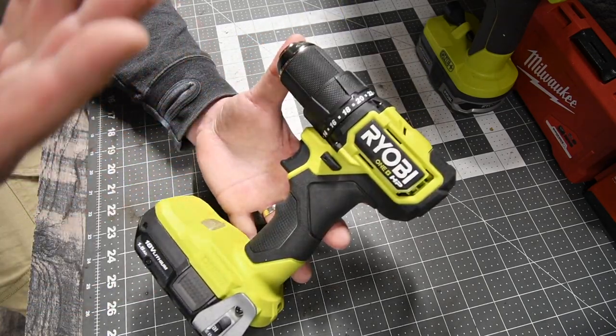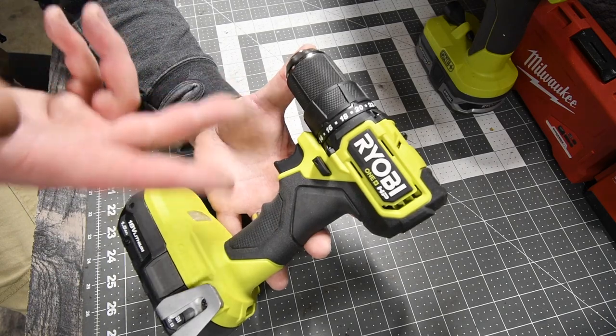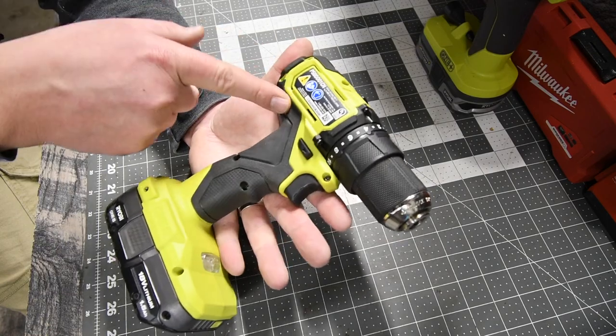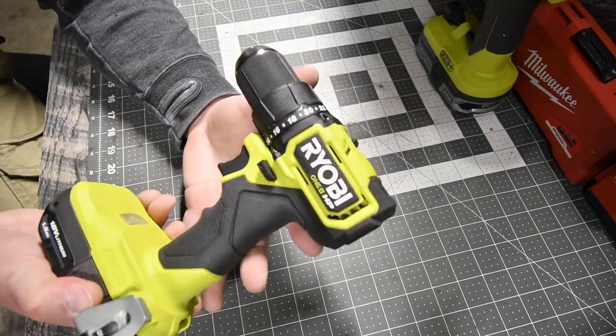This is a nice compact drill driver. This is a good DIY homeowner slash backup for a contractor compact drill driver. I do love the green and black combination. Good job, Ryobi, for doing this.